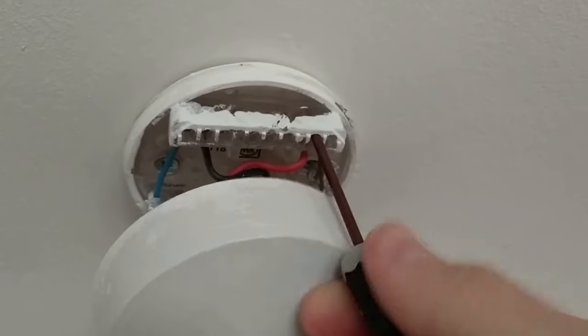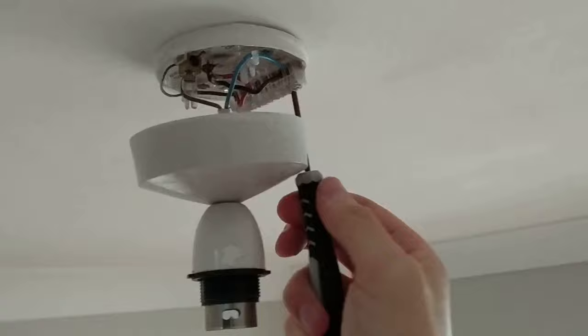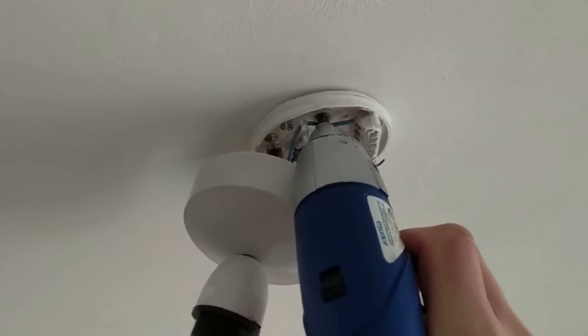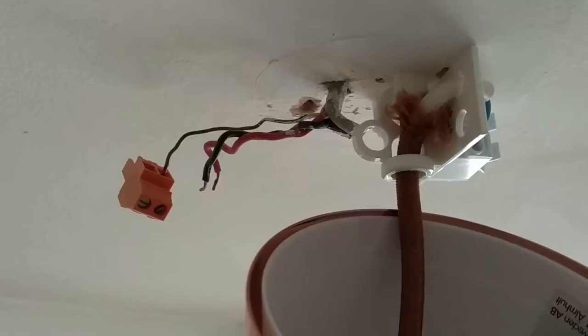We're going to remove the mains wiring from the connection block — the red and the black in this case — before unscrewing the base of the light fitting from the ceiling, leaving us with the bare mains wires.